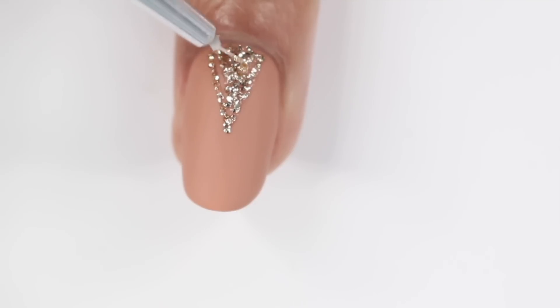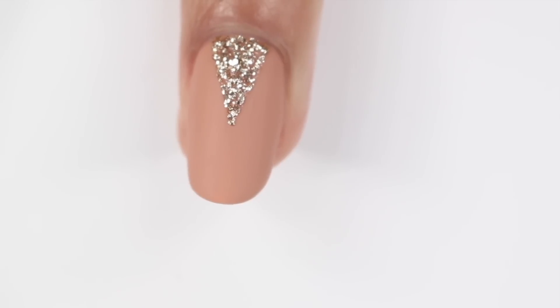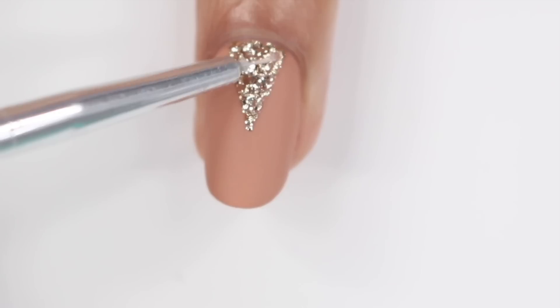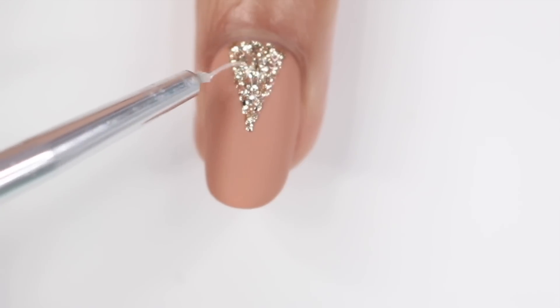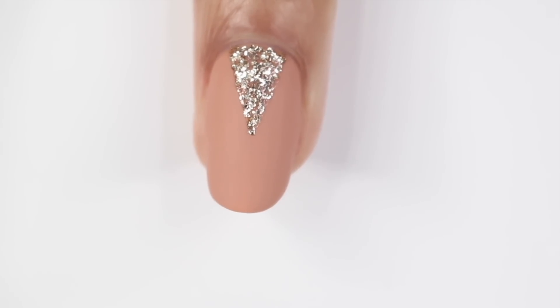This glitter nail polish is Kiera Skye Pixie Dust and I'm actually almost out of it, but I would definitely recommend it — it's a great glitter to have in your collection. Right now I'm just filling in that triangle area like I did before. Once I'm done, I'm going to apply a glossy top coat just to that triangle. I only do this step if I have a larger area of glitter — if it's like a small dot, I won't worry about adding a top coat. And if you aren't using matte, then just apply your top coat like you normally would.